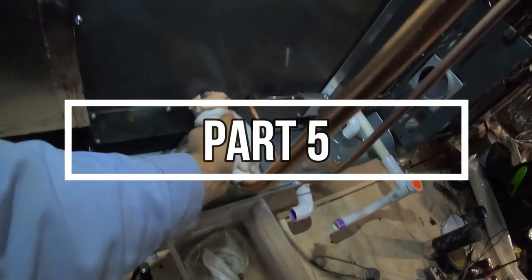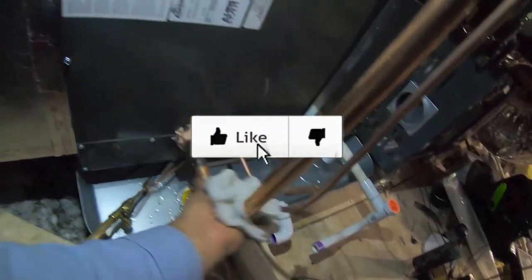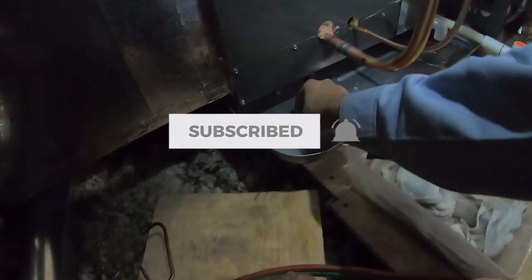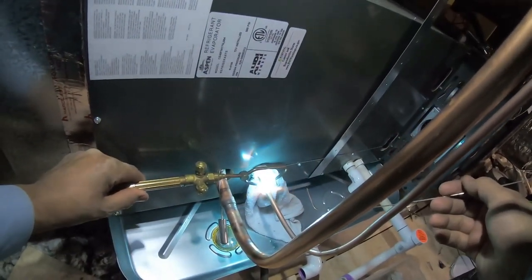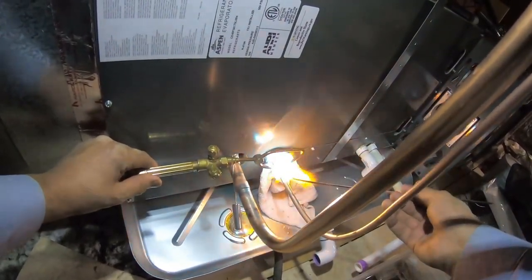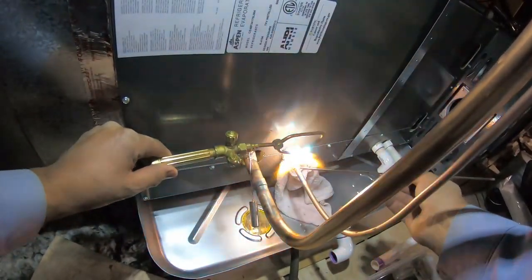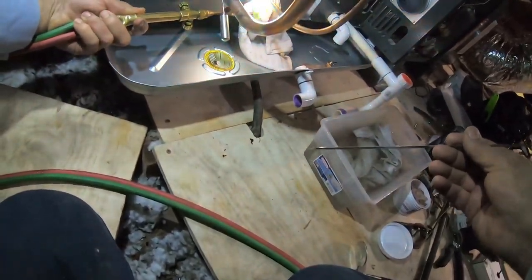Welcome back to part 5 of this new HVAC installation video. As you can see I've already brazed the copper. I put this putty that's supposed to be like a heat sink, where it's supposed to absorb the heat as you braze. The reason that is important is that your TXV, aka metering device, is connected with a gasket — so if you overheat the pipe it will melt that gasket and you will have refrigerant leak problems.